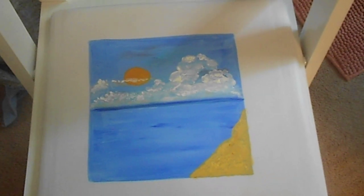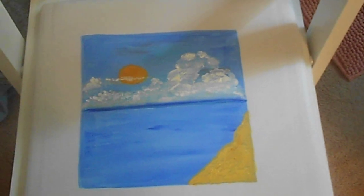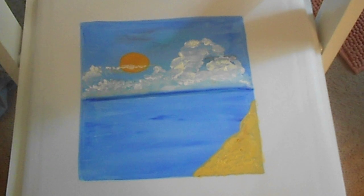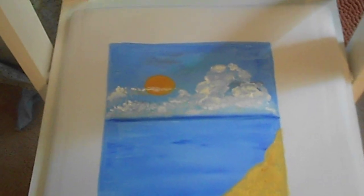Friends, thank you for coming back to step two. Did you notice something? I changed my sun to orange. This is what's great about painting — you can change your mind and do anything that you want to do with a painting.